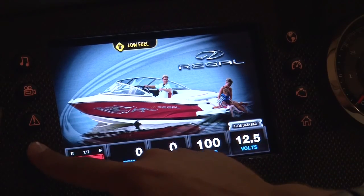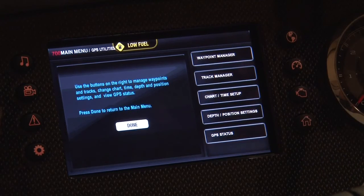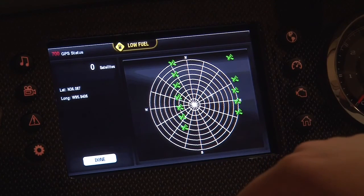To make sure that you're good to go, go into the settings page, go into GPS utilities, go into GPS status, and make sure that you've got a good list of satellites. We're inside of a building right now, so unfortunately we're not going to be able to get them.